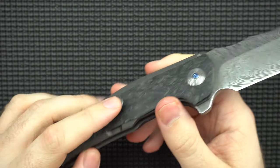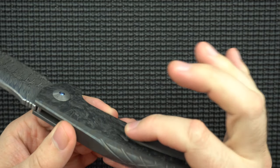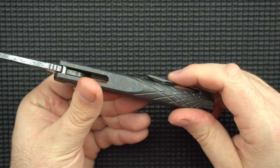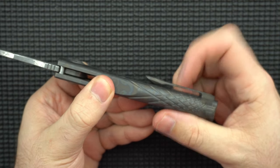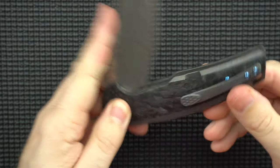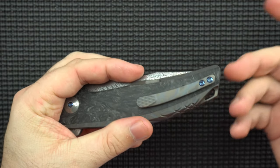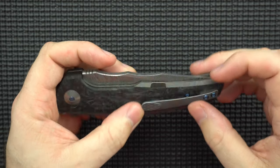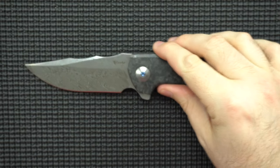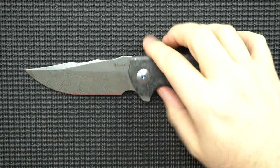The clip is really nice. There's a subtle diamond pattern on it that makes it easy to grab onto. It's got enough ramp, enough tension — it's a good clip. It's not super deep carry, but honestly this is one of the few knives where I don't want deep carry, because the knife is so long that making it too deep carry would have the knife hitting the bottom of your pocket. This clip grabs a good portion of your pocket and that's smart. No hot spots from the clip either — they did a good job.